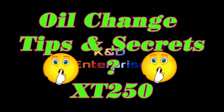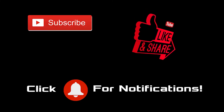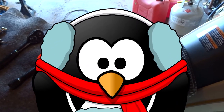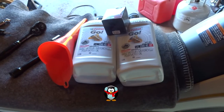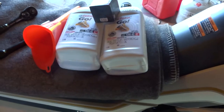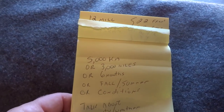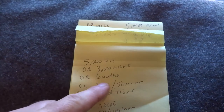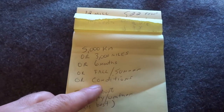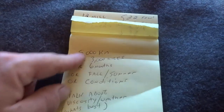Good day everyone. Getting ready here — the weather's getting cold, so we're out of summer and the high temperatures are gone. Two reasons I'm doing an oil change: one specifically for temperature reasons, and the other is it's time for an oil change on this bike. You should change the oil every 5,000 kilometers or 3,000 miles, or they say every 6 months. What I do is go with conditions — it depends how hard I'm riding the bike, whether it's fall or summer.